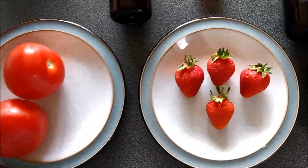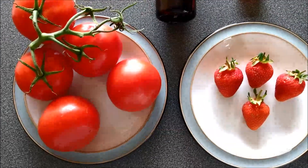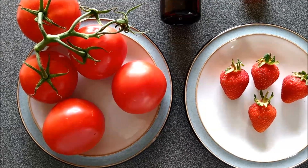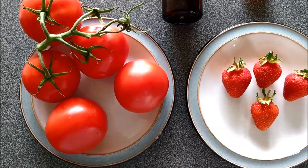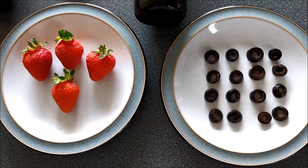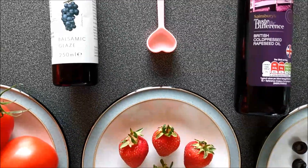What about if I was treating my whole family, including my mum, my dad, and my sister, to a version of my salad? So my original recipe called for one tomato. I've now got five juicy tomatoes. How many strawberries am I going to need? How many olives am I going to need? How many teaspoons of oil and vinegar am I going to need?